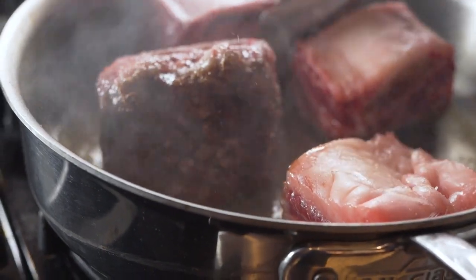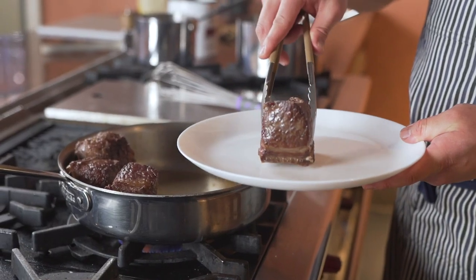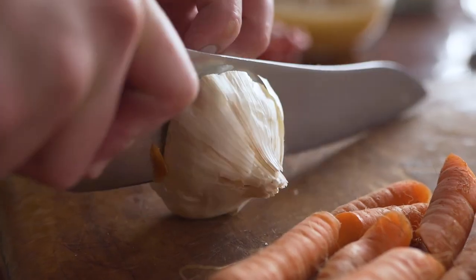Then I sear them in a hot pan, making sure to brown all four sides to really give that caramelization. After removing the short ribs from the pan, cut some mirepoix and garlic and add it to the pan.